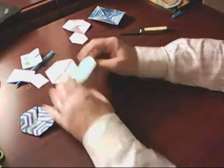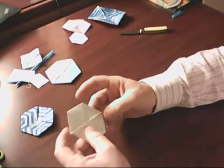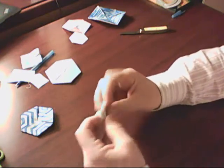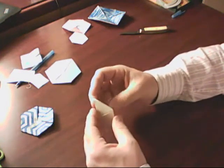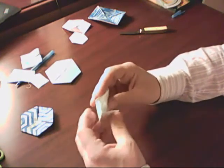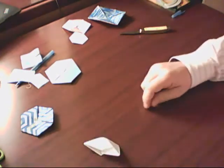Anyway, enjoy. Have fun. Hopefully you can learn something about math from these things. They seem very mathy, if you know what I mean. They're a pretty cool thing. Thanks for watching.